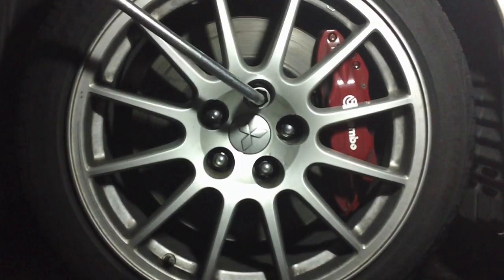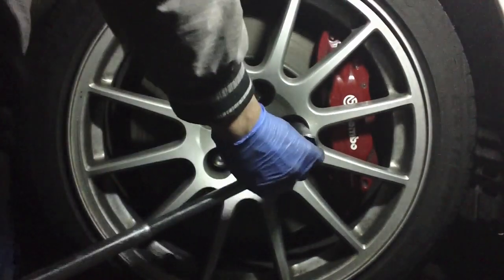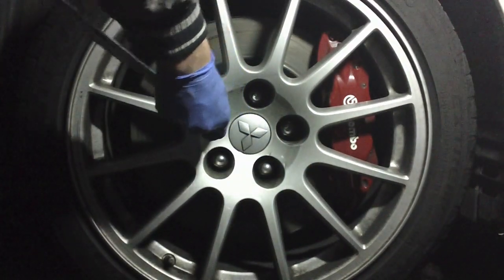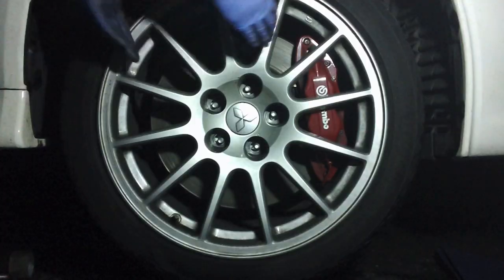First things first, you're going to want to loosen up your lug nuts. Then go ahead and remove your wheel to get access to the rotor.